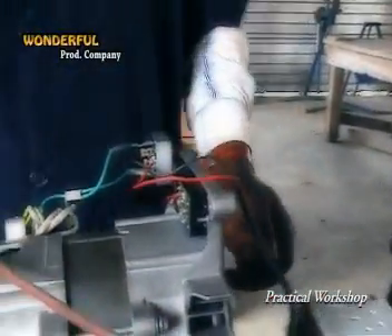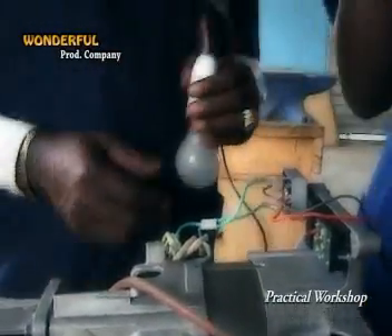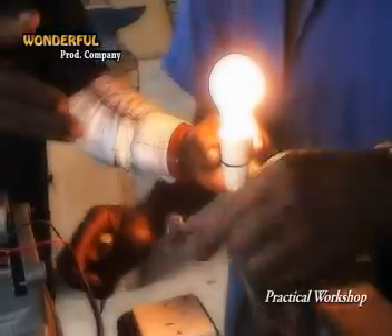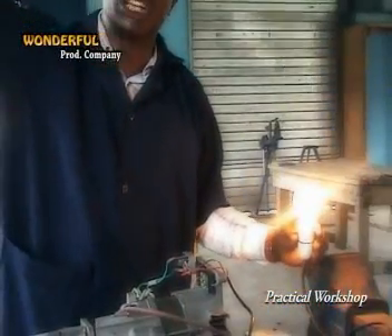There is an output now. This extension box serves as the load — you can connect your television, your phone, or whatever you like. You can even run this directly to your changeover switch, or use an 'I better pass my neighbor' generator socket. Instead of using a petrol generator, you can connect the fuel-less generator there and just plug it in — there will be output.